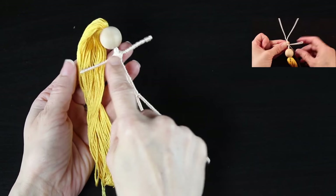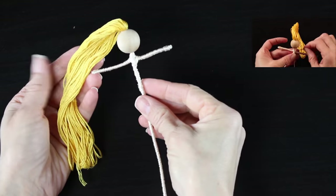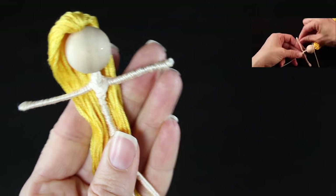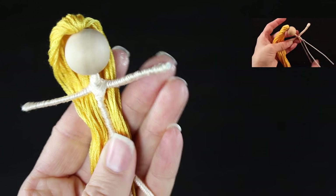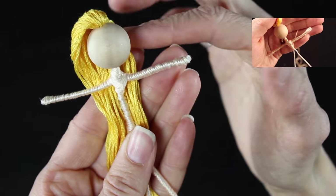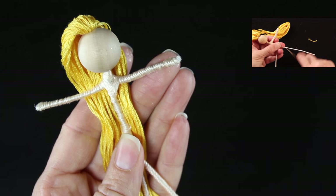Let's grab some supplies and get started. The first thing you're going to need is obviously a fairy doll. You can learn how to make a fairy doll by clicking on the video in the upper right-hand corner — that video will teach you how to take a wooden bead, some embroidery floss, and some floral wire and twist it into this little doll.